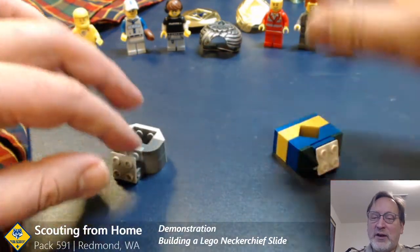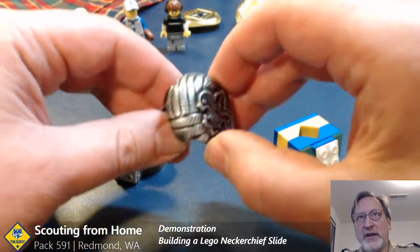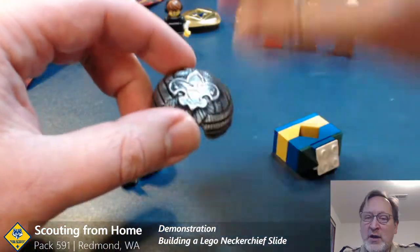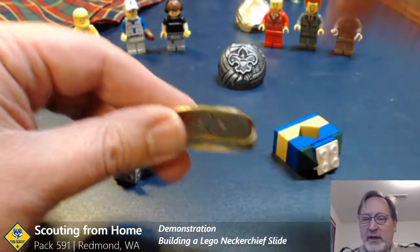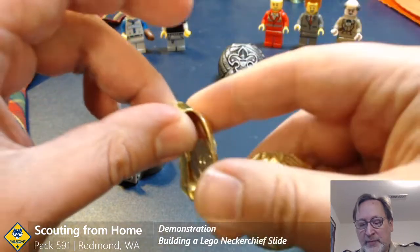Although Scout BSA provides lots of great options for the neckerchief slide, a core part of every scouting uniform, whether that is the pewter model or one of the newer metal ones that have come out in the last year that are more flat and more shiny.